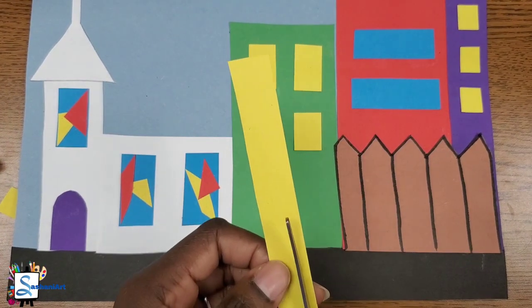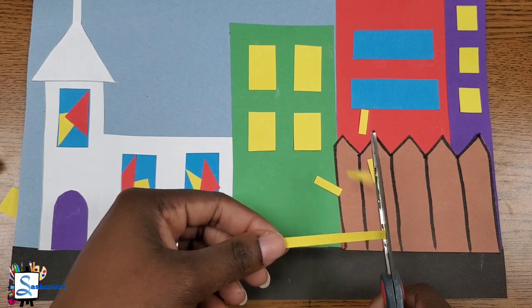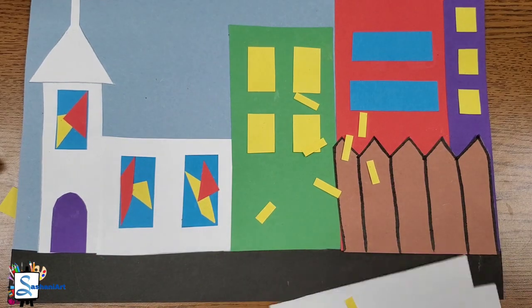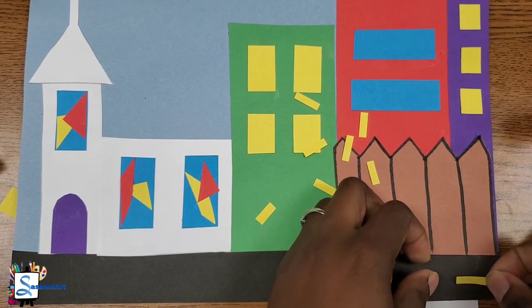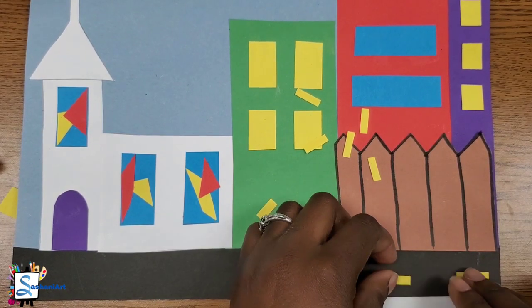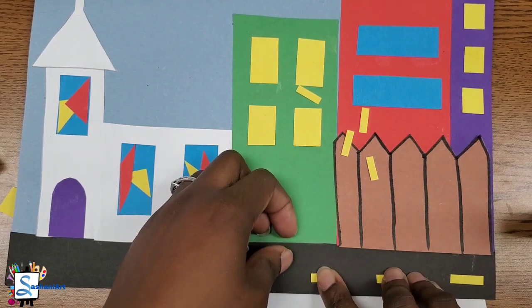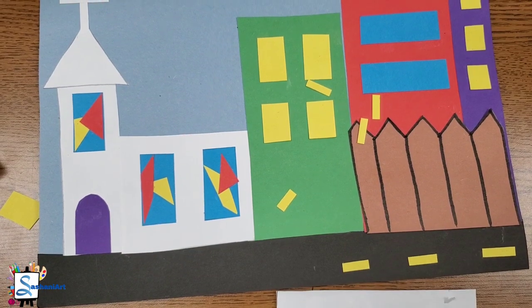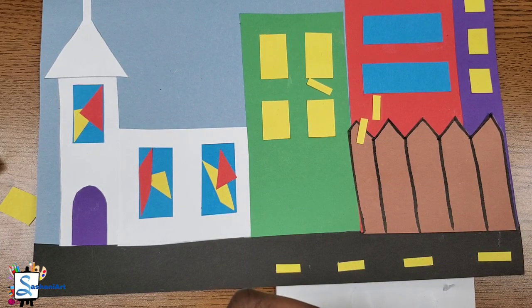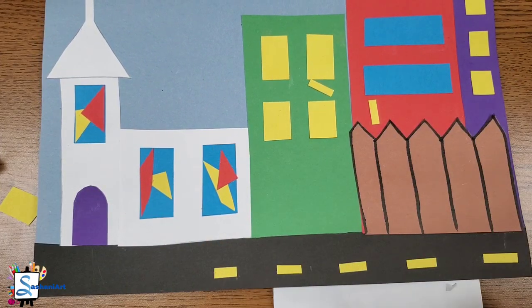Now that I'm finished with my buildings, I'm going to go ahead and cut a small piece of yellow strip. This will be for the lines on the road.